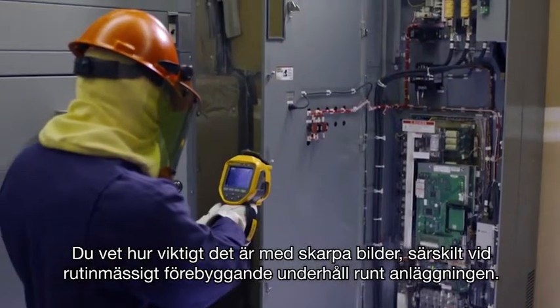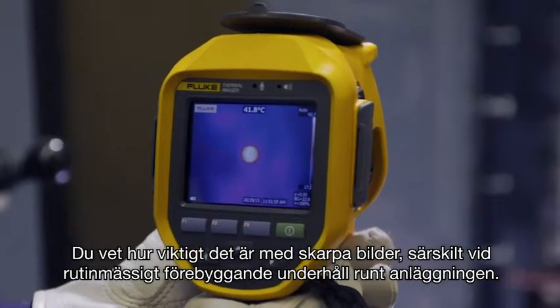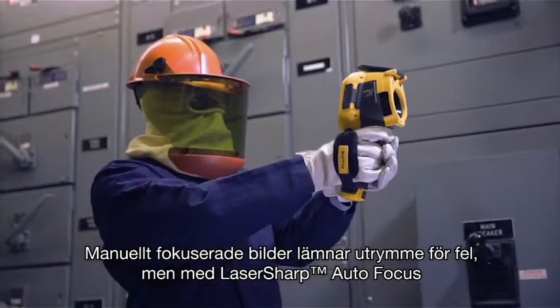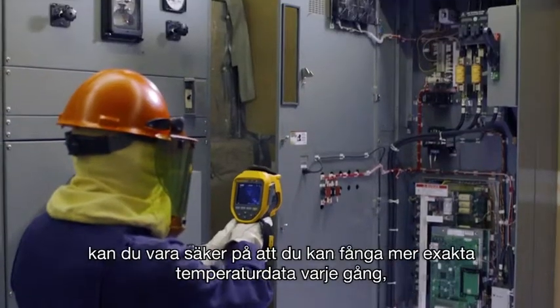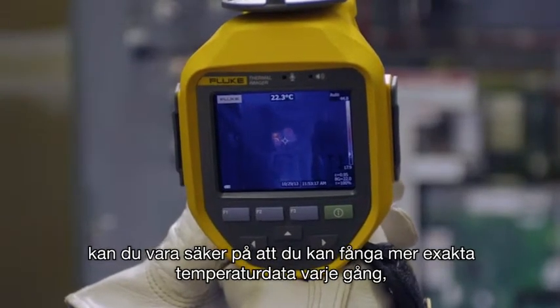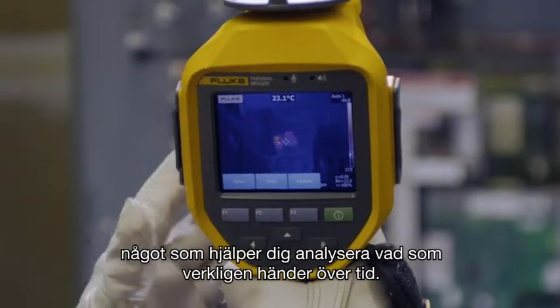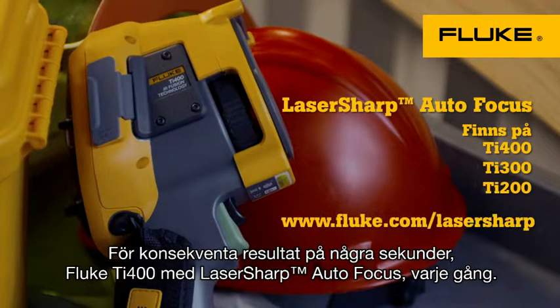You know how important in-focus images are, especially while running routine preventive maintenance around your plant. Manually focused images leave room for error, but with laser-sharp autofocus, you can be sure you're capturing more accurate temperature data every single time. Which helps in trending what's really happening over time. For consistent results in seconds — the Fluke TI-400 with laser-sharp autofocus. Every single time.